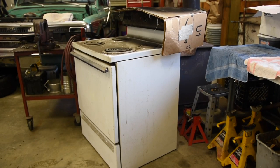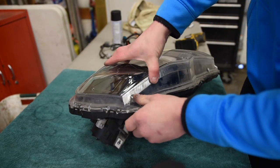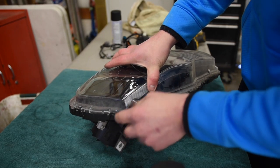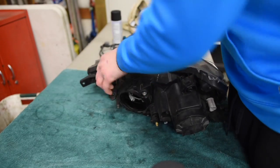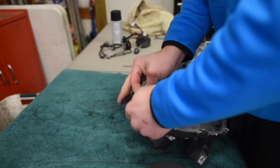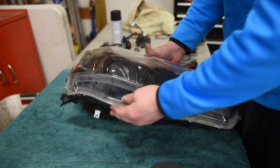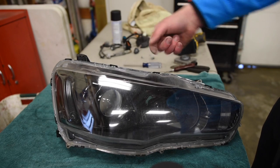Now that the headlight is all back together with all the painted black pieces in it, we need to put it back in the oven. Preheat the oven to 200 degrees and as soon as it's preheated put the headlight back in for another 10 minutes. Once you get the headlight out of the oven, push the lens on as far as it'll go and try to get the little tabs on the headlight lens to seat onto the housing. Once you get all the tabs on, go put all the screws in and that one clip back on.